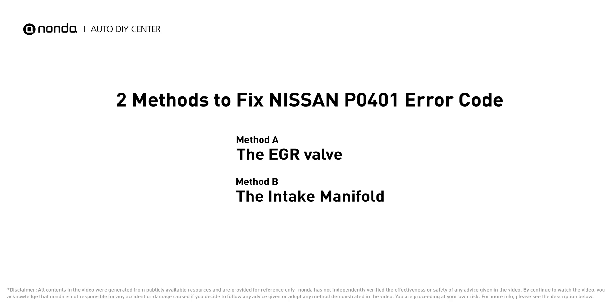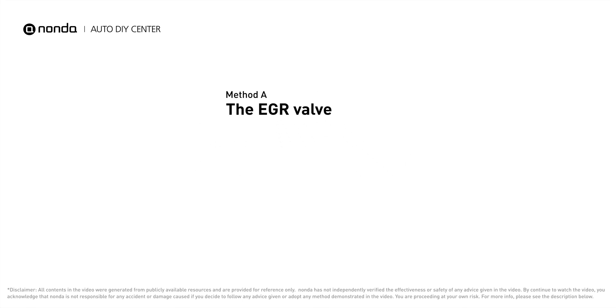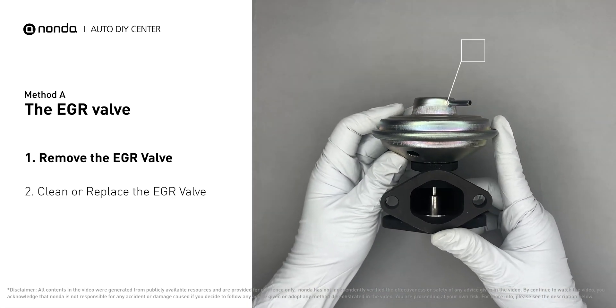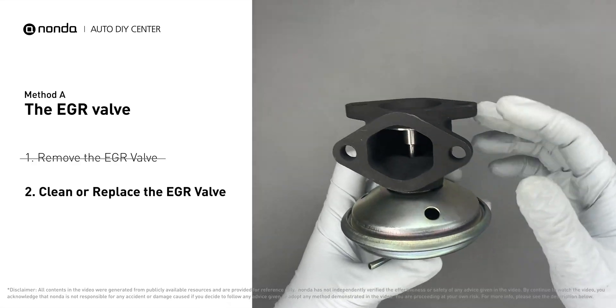Here are two of the most practical solutions to fix Nissan's P0401 error code. Method A: the EGR valve. Looking at the engine from the front, the EGR valve is located towards the rear of the engine, just to the right side of center. First, carefully remove the EGR valve from your car.